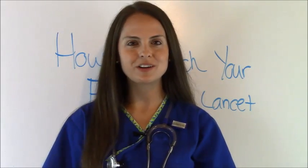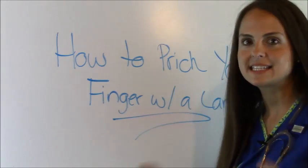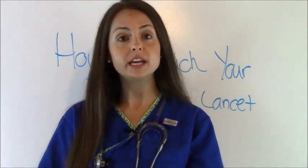Hey everyone, this is Sarah with RegisterNurseRN.com. In this video we're going to go over how to prick your finger with a lancet device when poking your fingertips to get a blood sugar.